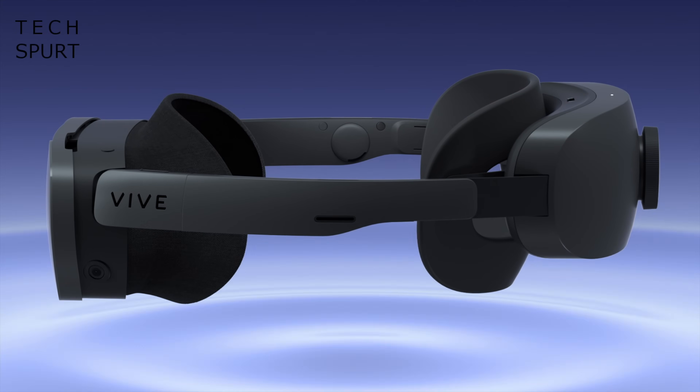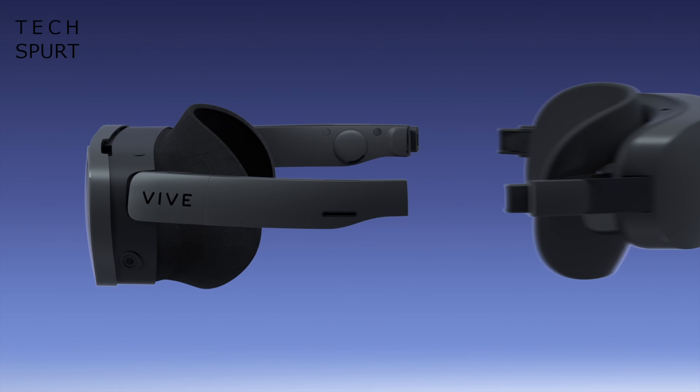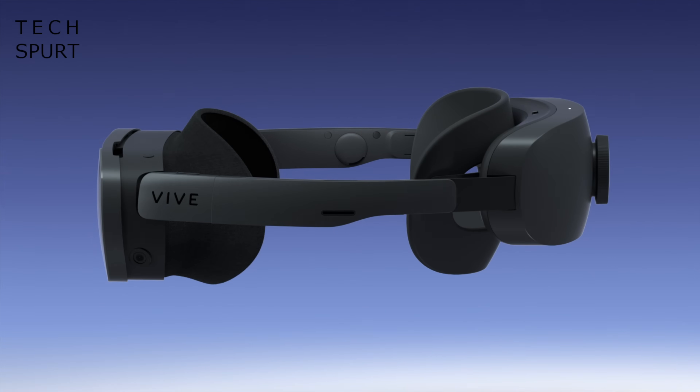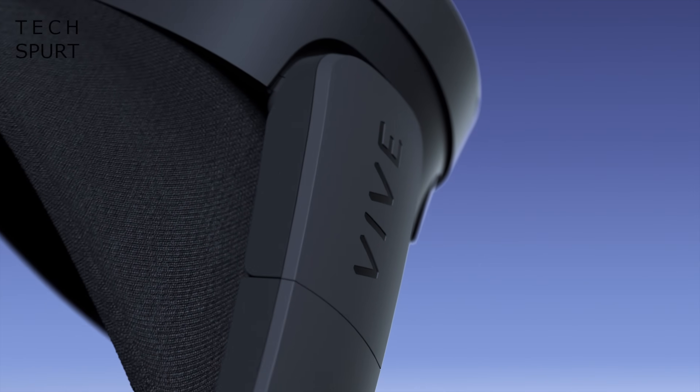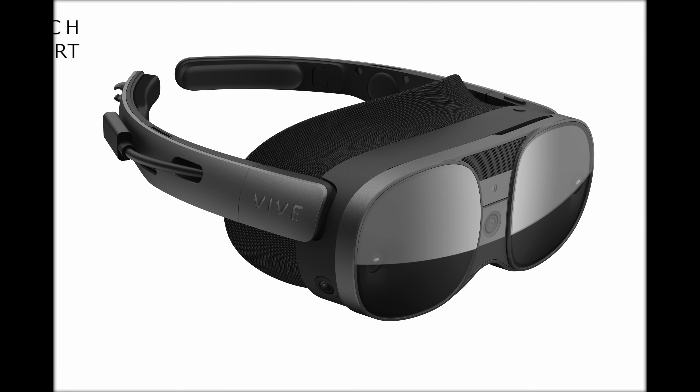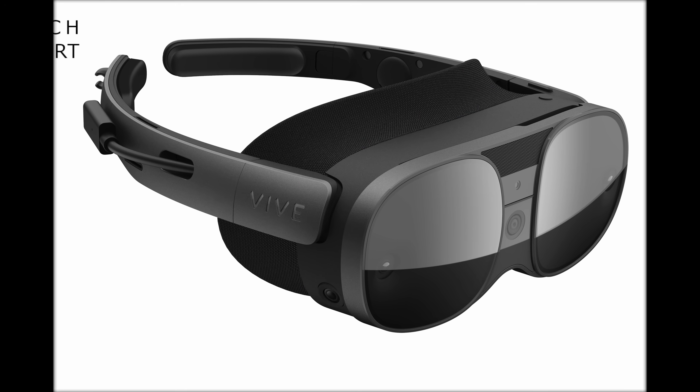If you want to, you can actually remove the entire battery section at the back and either replace it with a fresh fully charged battery, or just leave it off and use the Vive XR Elite like the Vive Flow VR goggles by plugging it into an external power source. Clever stuff.